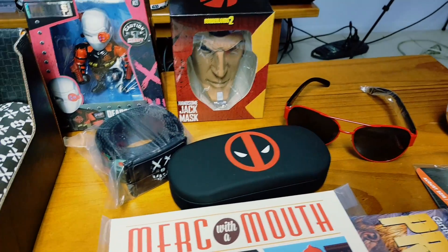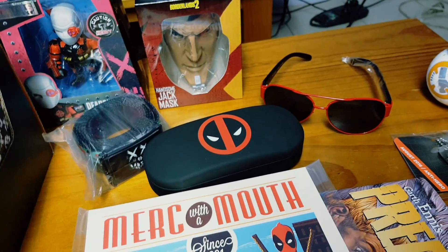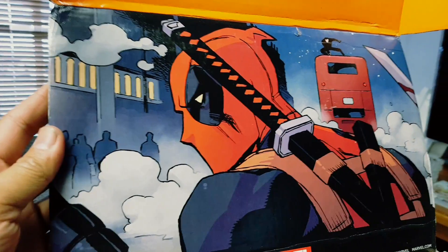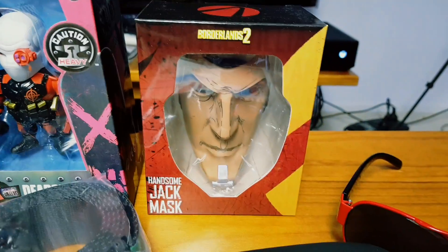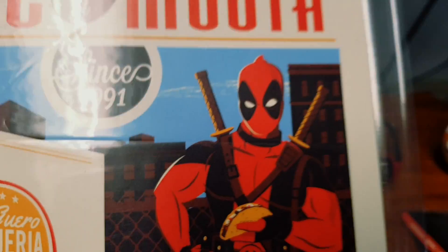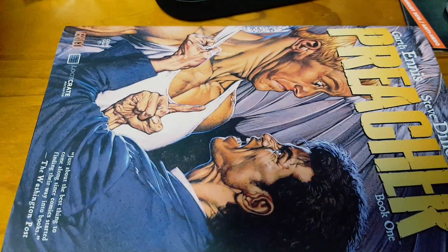So that was Loot Crate DX August — antiheroes. So Deadpool, Dead Shot, Handsome Jack mask, Deadpool sunglasses, Suicide Squad, Deadpool poster, Preacher book — that's the theme.